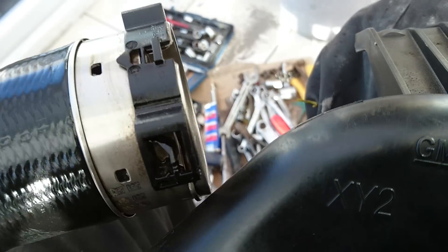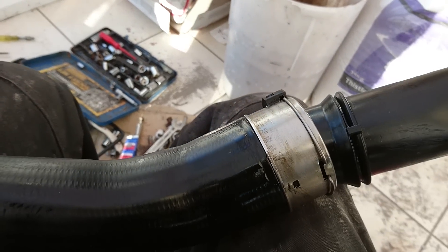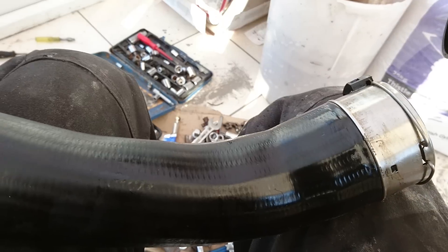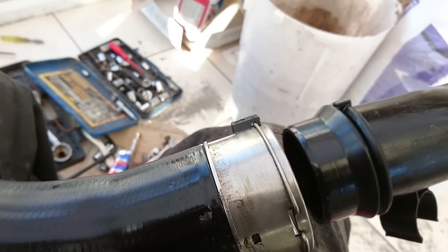Right folks, if you have a Vauxhall Insignia, don't uncouple this pipe because you're going to start having a boost leak. I removed this pipe when I was changing the clutch — the dual mass flywheel in my car — and ever since I've had a boost leak. So I went to Vauxhall to ask them what's going on, and they said once you uncouple it you have to get a brand new one, which costs about 200 pounds. So that's your warning: don't uncouple this pipe or you're going to have a boost leak.